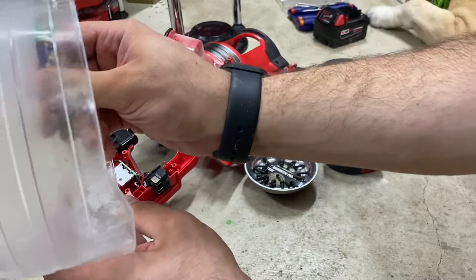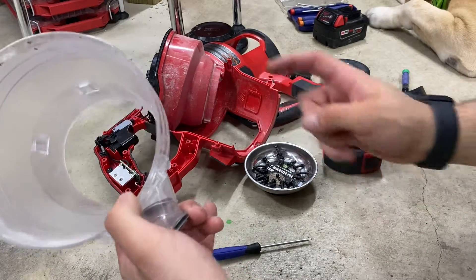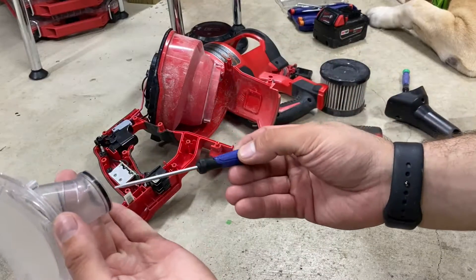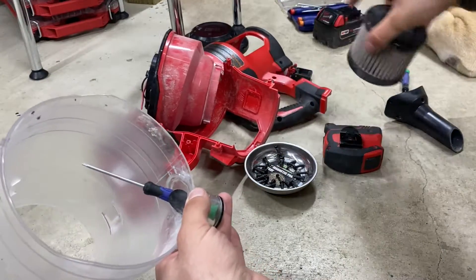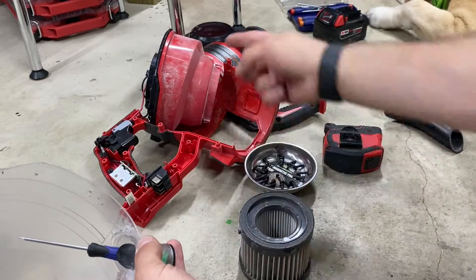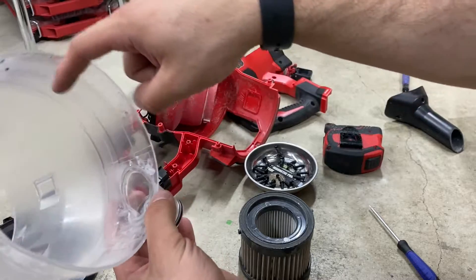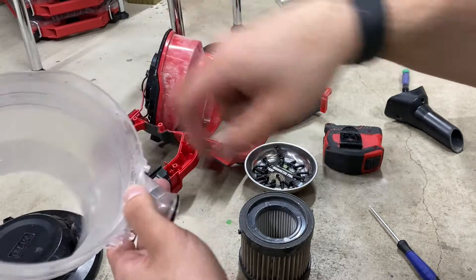If anyone knows how to kill black beetles that are getting into your house, drop that in the comment section because I need that right now. That's what this vacuum has been used for — I've been killing them and sucking them up. The diaphragm makes it so anything that comes in gets sucked into the vortex of the cyclone around the filter. Air is sucked through the filter up into the chamber and out through the top. When the vacuum turns off, the suction stops and the diaphragm closes again so none of the debris — in my case, beetles — can come back out.